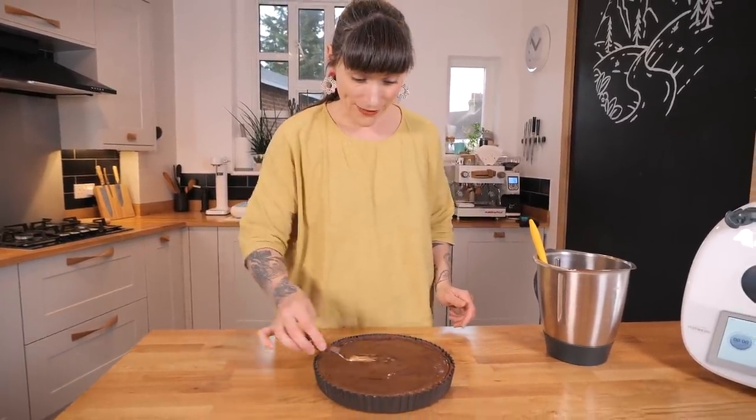This needs to set — otherwise it's going to be running all over the plate. Leave it in a cool place, not the fridge, because that might take the shine off the ganache. Leave it for about an hour and then we can get on with decorating.